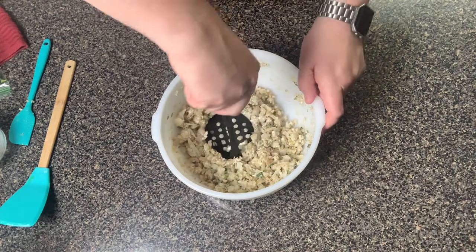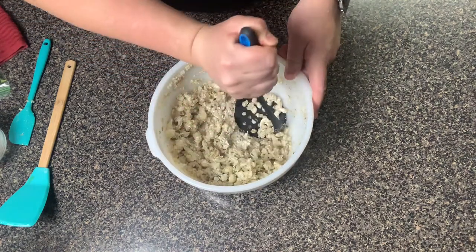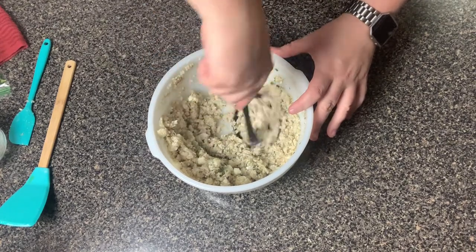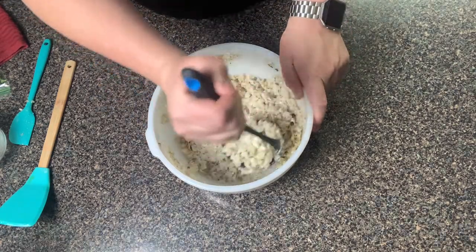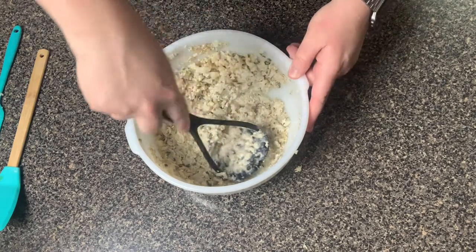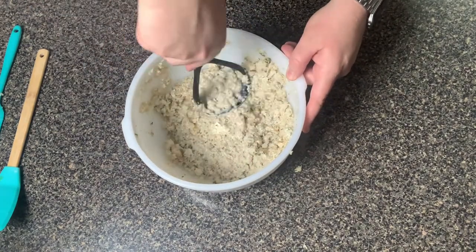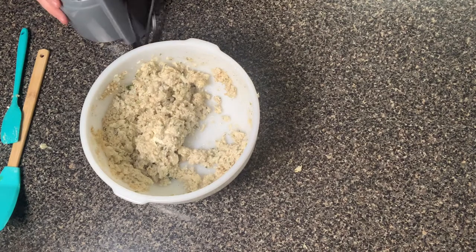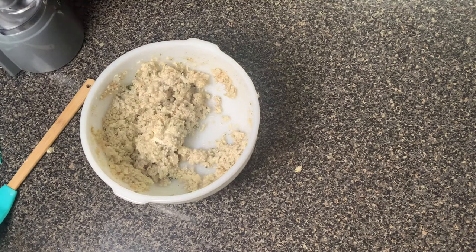I'm gonna show you two ways you can do this. You can either use a potato masher or a bean masher like this one and just get it all mashed up. However, if you do it this way it's not gonna be a smooth consistency — it is gonna be a little chunky. It depends on your preference, but I figure I'll show you both ways in case you don't have a food processor. You can still make this recipe, you would just need to mash it up really well. For me, I did just recently get a food processor, so I'm definitely going to use that. You can also use a blender, but you have to be very careful so it doesn't blend too much. A food processor chops it up and gives you a more smooth consistency.